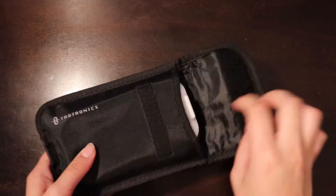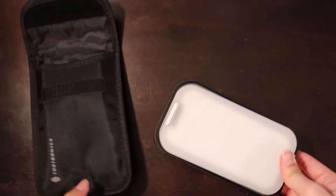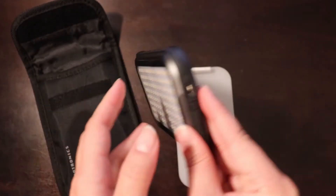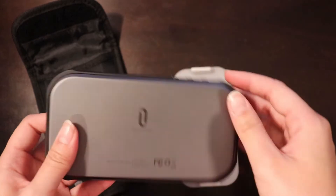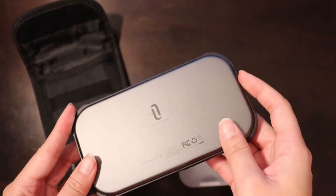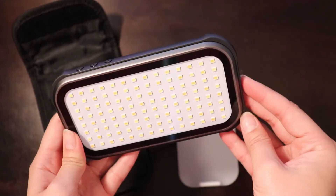First thing we're going to take a look at is the TaoTronics video light. You can pick this up for less than $50 on Amazon, and for that price you get a really impressive item. It has an aluminum alloy metal build and the surrounding is covered by TPU, and according to TaoTronics that gives you 1.8 drop protection.